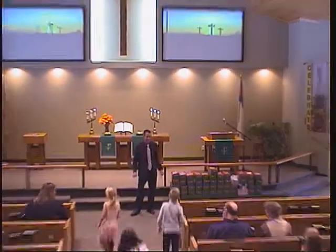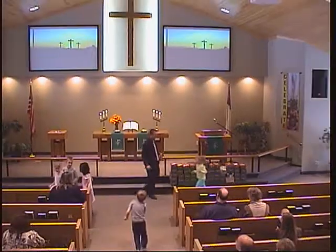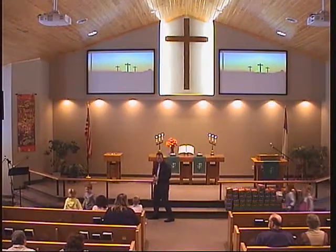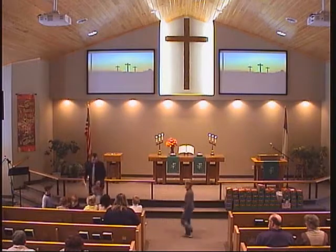Kids, it's time. Come on up. Did you see them kind of waiting for the word? Come and maybe grab a seat right up here. I've got something I want to show you. How about I sit down right here.